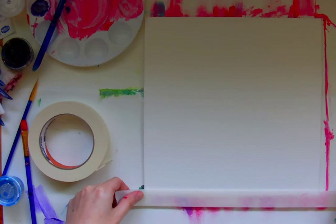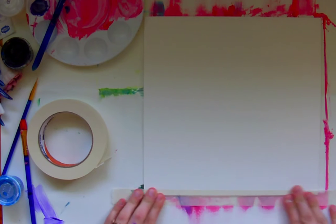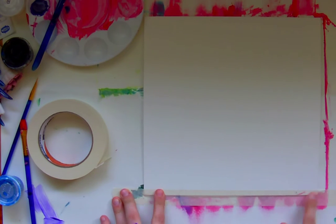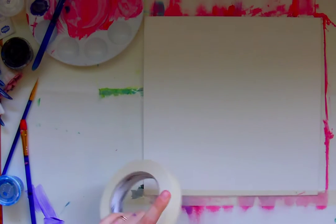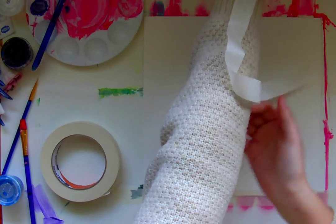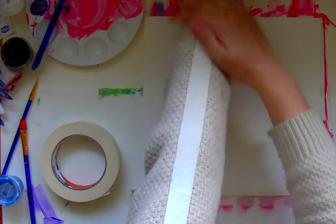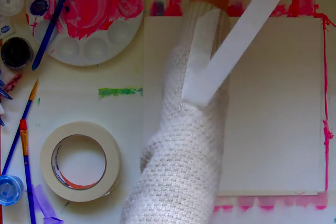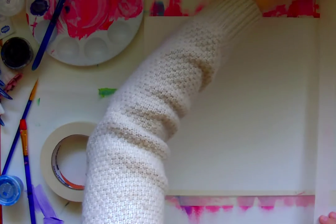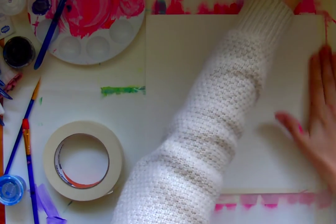I'm going to put some tape on the edges of my painting. See how I'm trying to keep it even? That's going to make a really beautiful border that looks super crisp and nice. So make sure when you're putting your tape on, you're not just being sloppy about it. You want it to be a nice, crisp, even little margin — a little border.